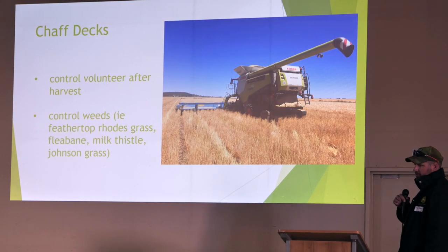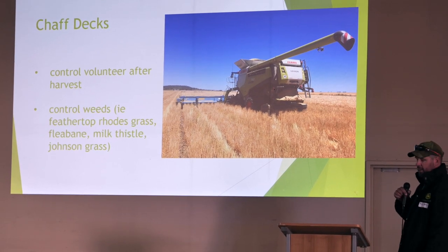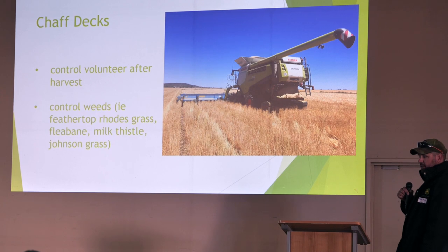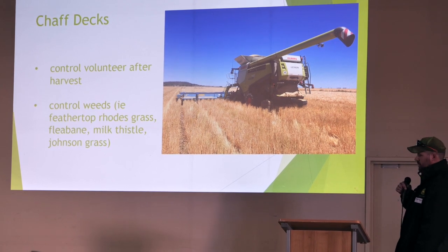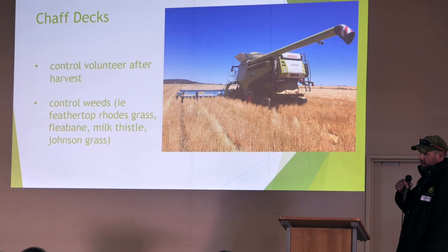We started with chaff decks. I went to Western Australia, met up with a grower over there that's very forward thinking. I said, 'Do they work?' And he said, 'Yes, they do.' So it was just a no-brainer when I got home. We had this machine on order — I just ordered the chaff decks and put them on.